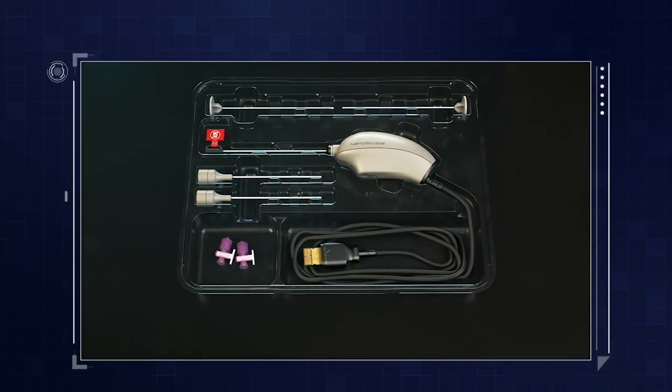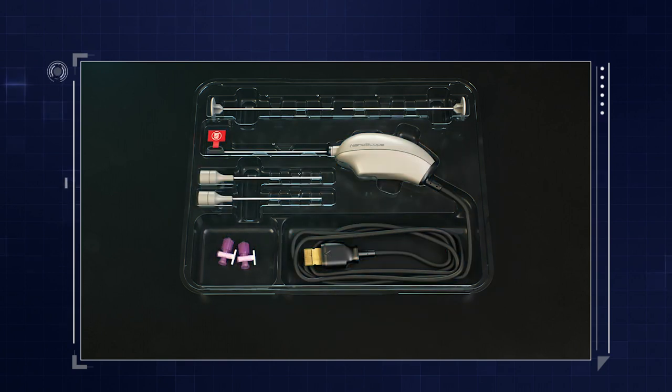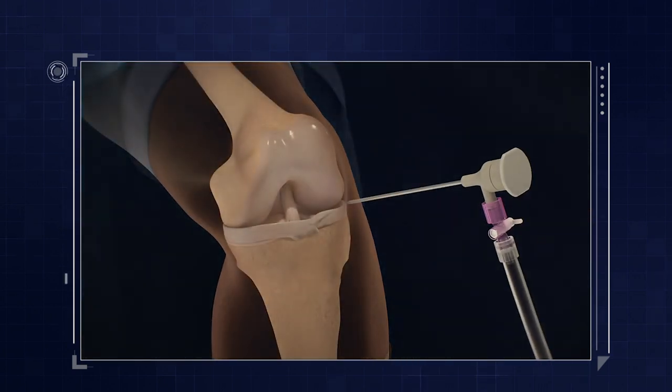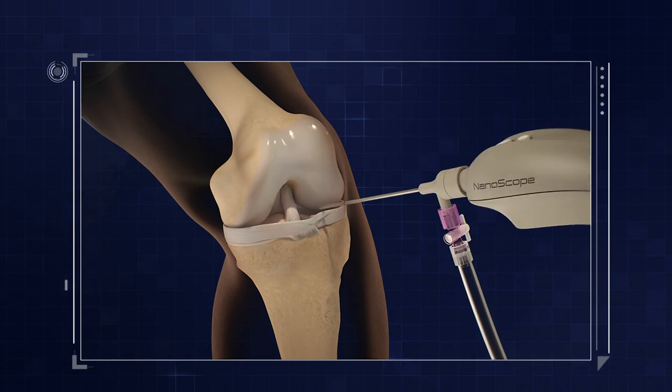So Matt, how does the nanoscope system differ from previous needle scopes? First and foremost, the picture quality is just spectacular — significantly better than what's previously been available. Also, the instrumentation is separate from the actual camera, so you can control the trocar and cannula to better localize where you want to put the camera. It's less than two and a half millimeters in size, and having instrumentation created to not just diagnose but also treat things is really exciting.